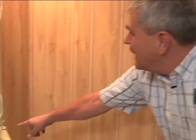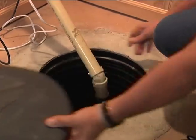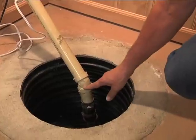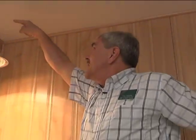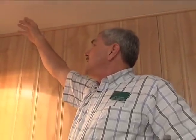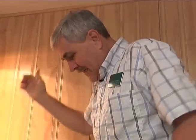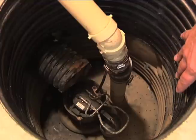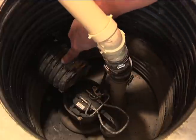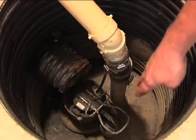This is the discharge pipe — as you can see with the cover removed, it goes up, lifting the water and exiting the house through the rim joist straight out to the side. Outside, the homeowner probably has a pipe that directs the water away from the house so it drains away even in the highest water situations. This is the sump — that's the pump — and over here is the drain tile where water comes in from the footing drains from outside the house.